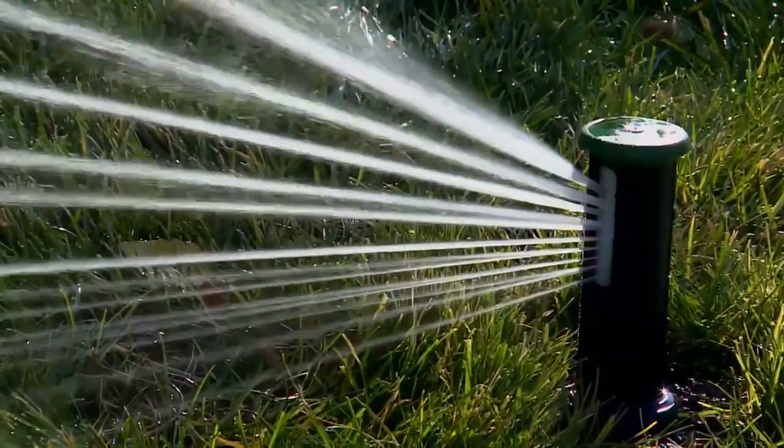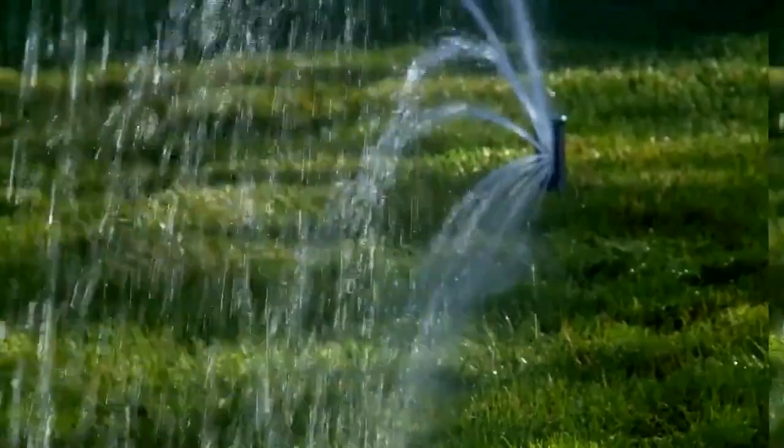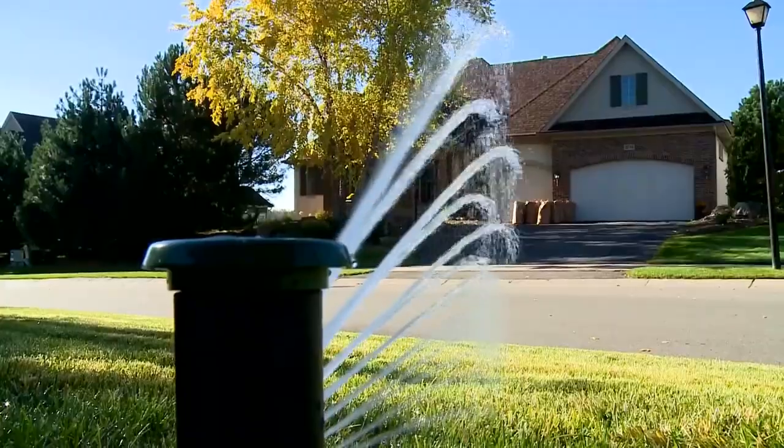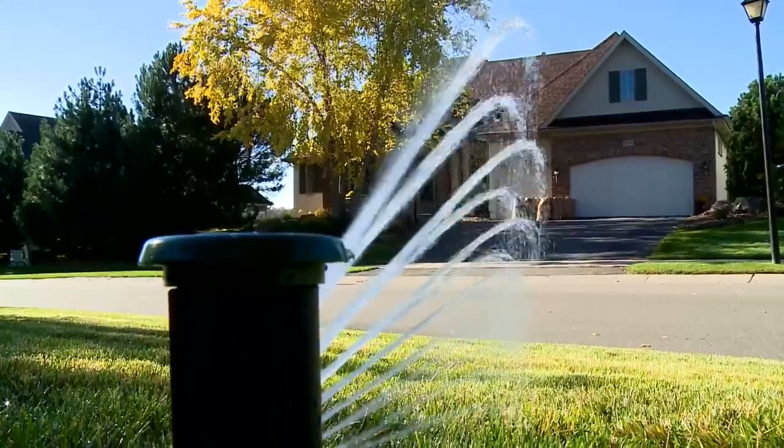Irigreen makes a digital sprinkler system — these are like robotic sprinklers. It uses a really interesting printing technology instead of spraying, so the water streams don't overlap.